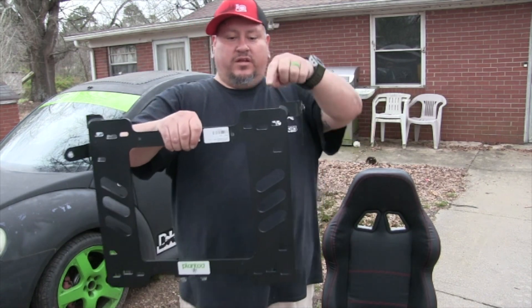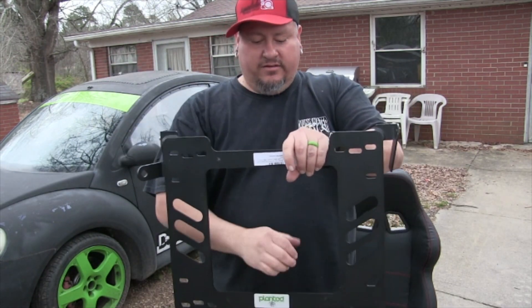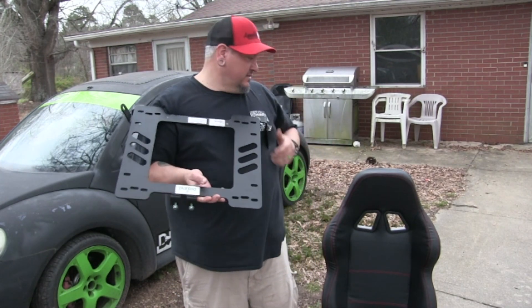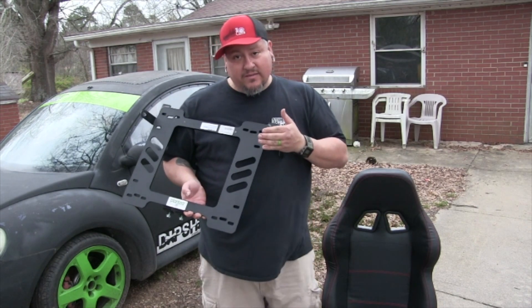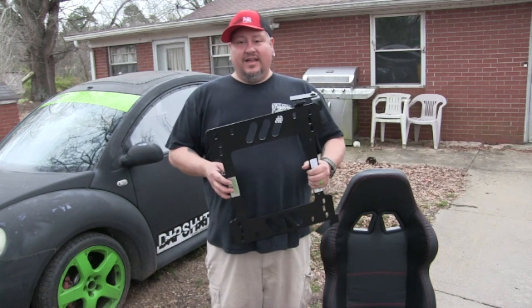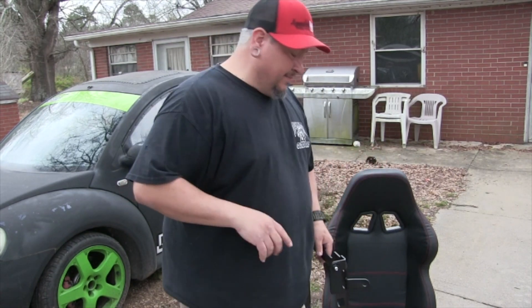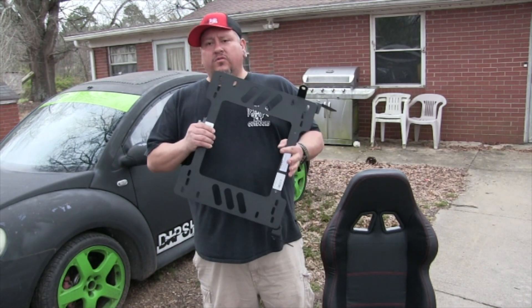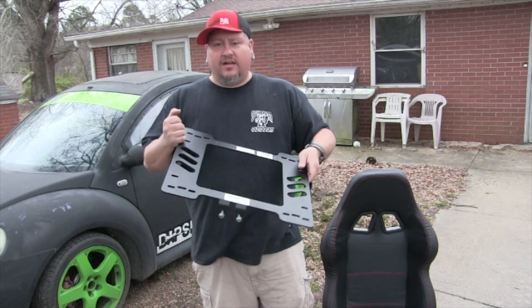It's got plenty of holes for you to mount your universal racing seat — whether you've got a Momo seat, a Sparco seat, or any sort of universal seat. I've got a no-name racing seat in the Beetle. I've drag raced that car an entire season and it has not come loose one time. I'm very happy with it. I got it off Amazon; it's a solid, solid piece of metal.